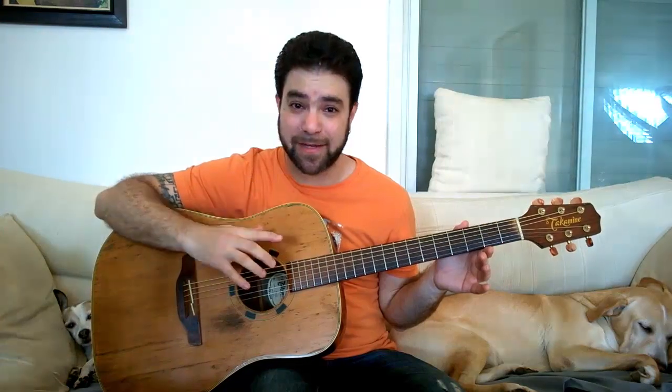I hate that word — sixths — but luckily we don't have to say it, we have to play it. I didn't mean that rhyme by the way. So by sixths I mean this...